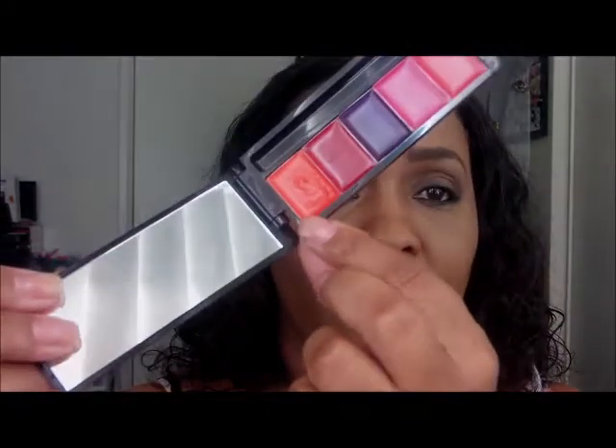So the first color — I'm going to go with the orange, which is Hot. I'm going to use this brush; this is just an e.l.f. lip brush. So this is what Hot looks like on my lips with my skin color. The lip glosses are actually pretty soft, so I didn't use a lot.